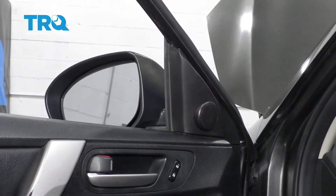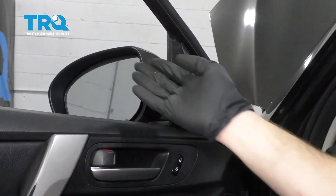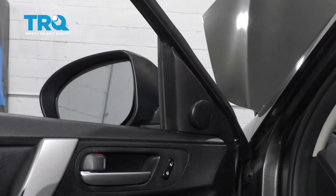Okay friends, to get started on our mirror, one of the first things I like to mention is it's nice to have the window open so I have access to the mirror on the other side.